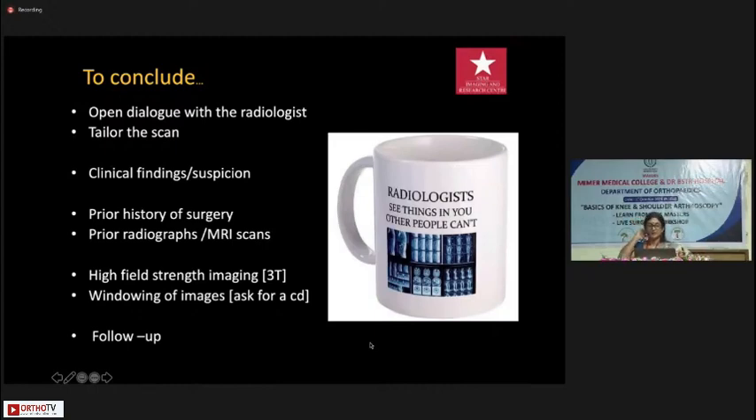To conclude: patients often come for MRI without any clinical history, X-rays, or previous investigations, and sometimes hide prior surgery — it is important to have all of this because a post-operative scan is not easy to interpret without knowing what was done. High field-strength imaging at least 1.5T is recommended. Always ask for a CD so you can load it yourself and window it to assess glenoid bone loss and so on. Try to give follow-up to the radiologist, especially negative follow-ups, because everybody learns from that interaction — you learn from your mistakes and become better. Thank you.